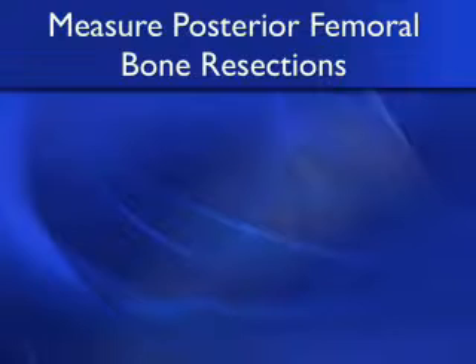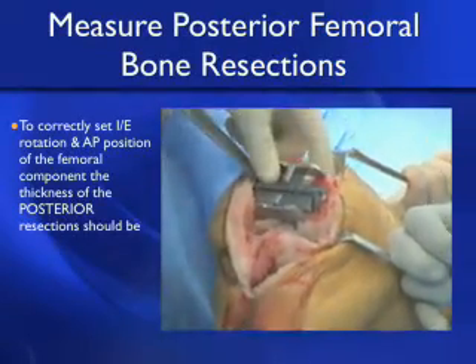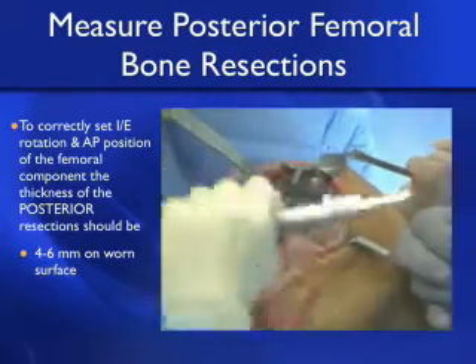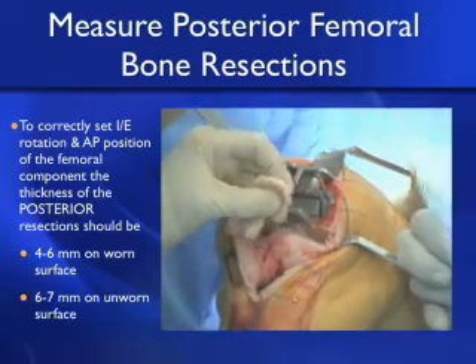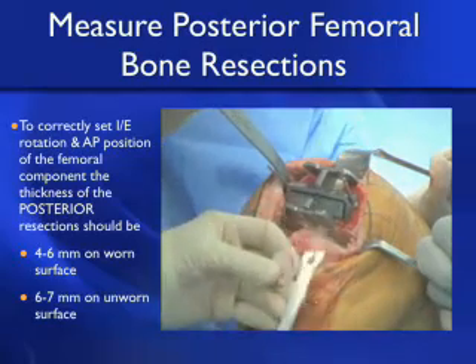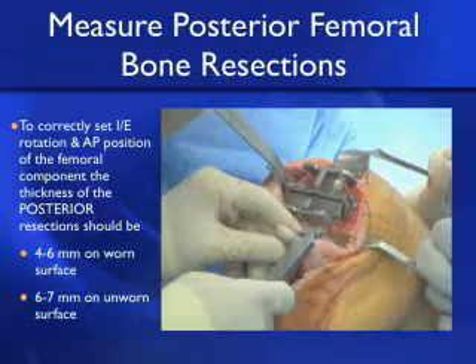The next step to confirm kinematic alignment is to measure the posterior femoral bone resections. To correctly set the internal-external rotation and AP position of the femoral component, the thickness of the posterior resection should be about 4 to 6 millimeters on the worn side and 6 to 7 millimeters on the unworn side. We simply posterior reference with no increased external rotation. In this varus knee, the posterior medial resection should be about 6 to 7 millimeters and equal the posterior lateral resection at 6 to 7 millimeters to kinematically align and correctly set the internal-external rotation of the femoral component.